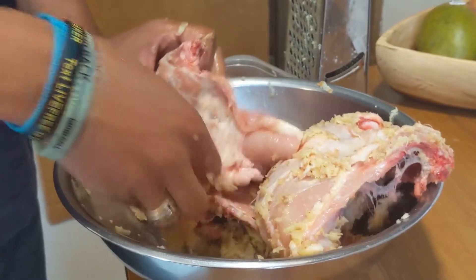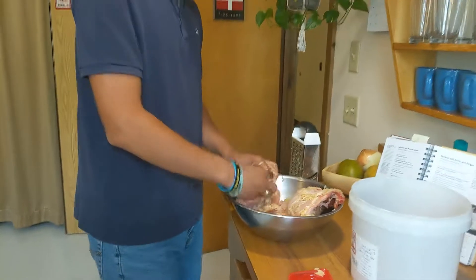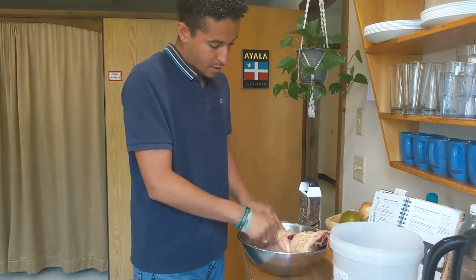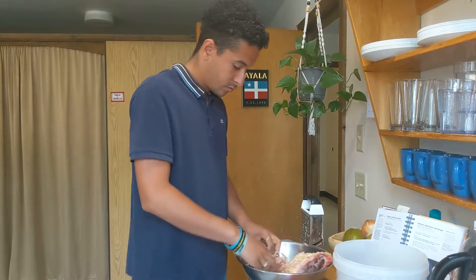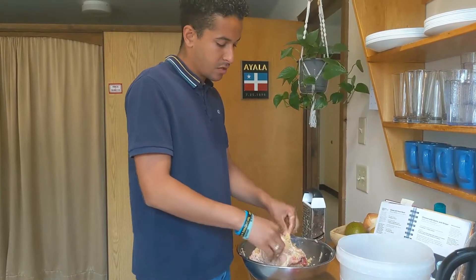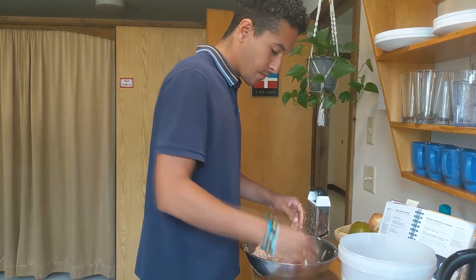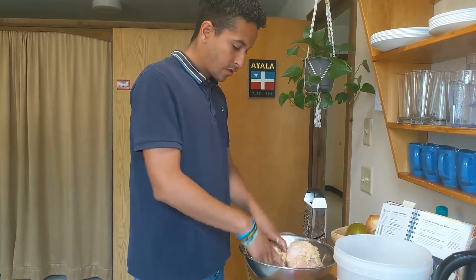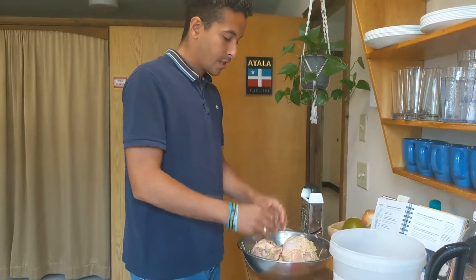I'm sure you could do this with deboned pieces of chicken — the cooking time would be shorter. However, I think this looks more authentic to have it bigger and it'll keep the moisture on the grill, because I'm doing these on the grill outside. You don't need to put them in the oven — they'll cook all the way through on the grill. If you just keep the heat low enough, it gives it enough time.